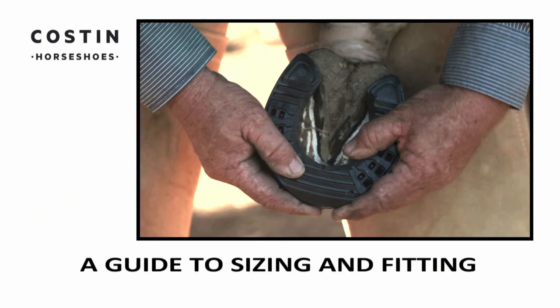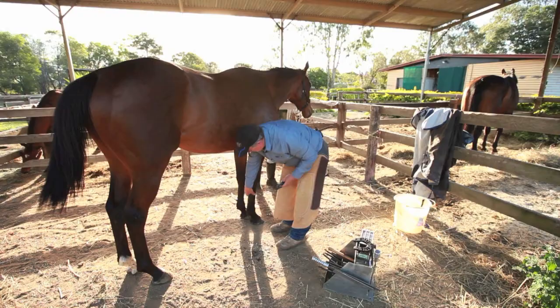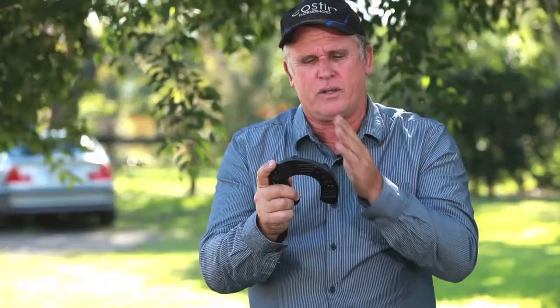G'day, I'm Steve Koston and I'm the inventor of the Koston horseshoe. When you fit the shoe you get the right width. You measure from this side to this side of the foot and then you find a shoe to match it. Usually I like to go a tad bigger than smaller. Dress the foot and find a shoe that is the same size or a tad bigger. So if you're going to dress anything after you finish shoeing it, dress the shoe not the foot.